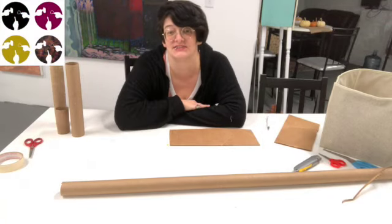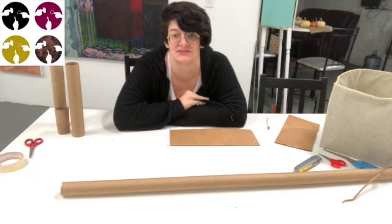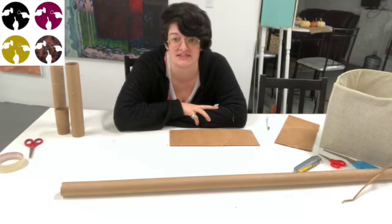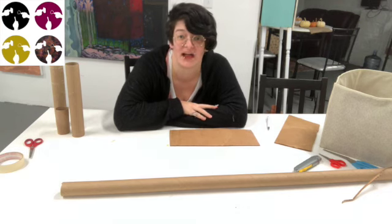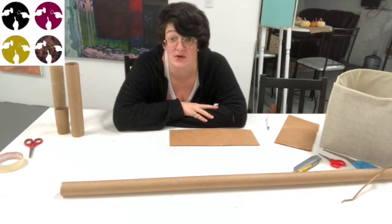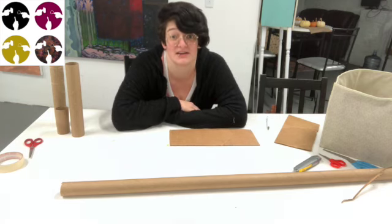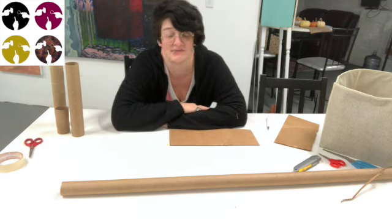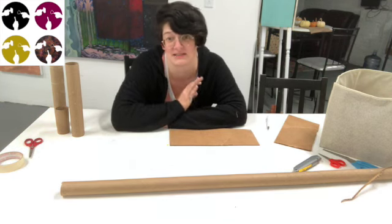Hi everybody. So tonight, December 10th, is the first evening of Hanukkah. And here at One for All, we like to celebrate all of the holidays because we are a space for every artist, and we like to include everything that we might want to celebrate.